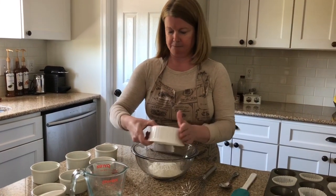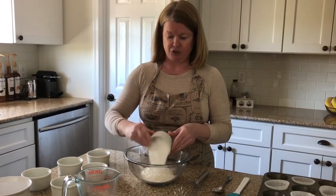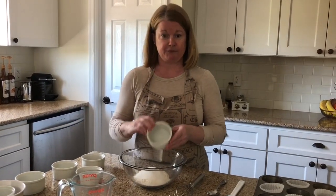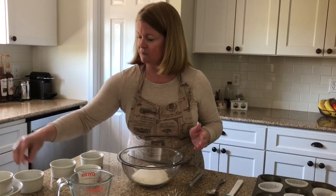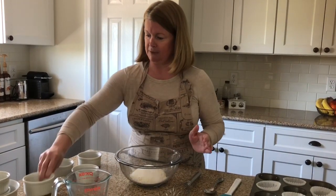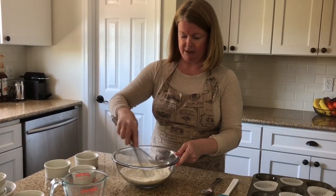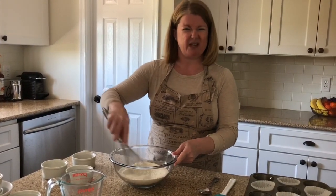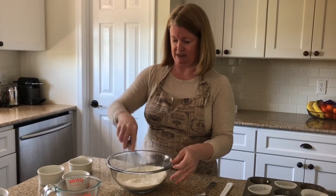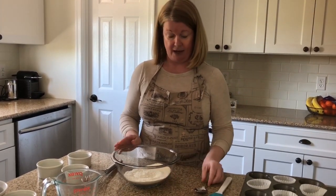Three-quarters of a cup of all-purpose flour, half a cup of granulated sugar, a quarter teaspoon of salt, and a half teaspoon of baking soda. Mix that all together with a whisk just until it's combined, and make sure you get any lumps out — particularly out of the baking soda. There's nothing worse than biting down into one of those little soapy bits.